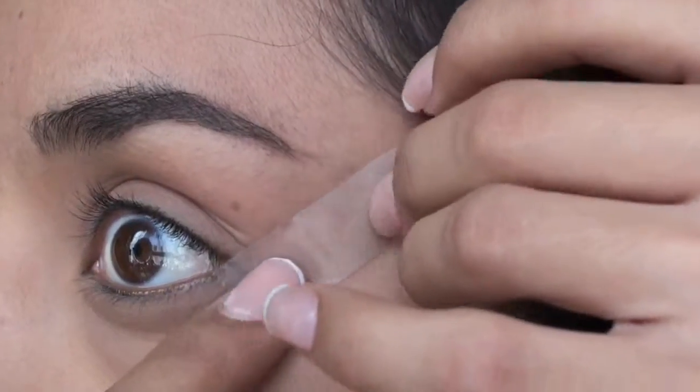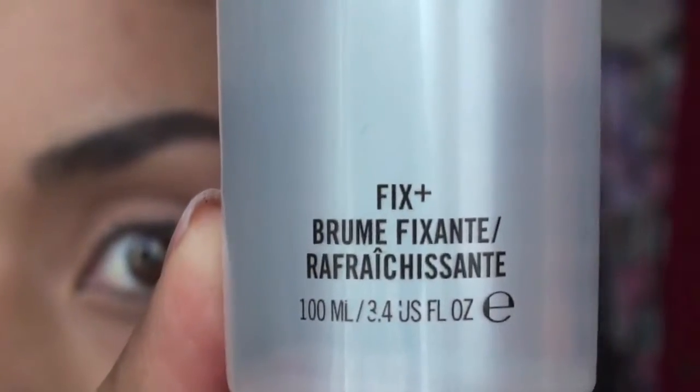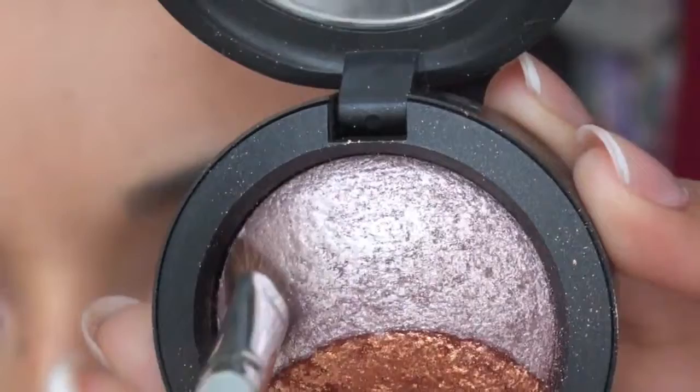I'm also going to take a piece of tape for a nice clean edge and grab some MAC's Fix Plus to dampen my brush. Then I'm just going to take Under Your Spell by MAC and drag my damp brush over the eyeshadow.